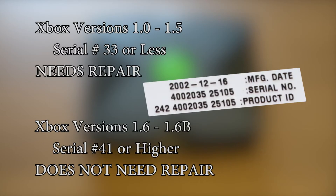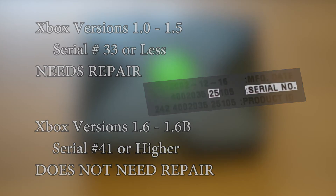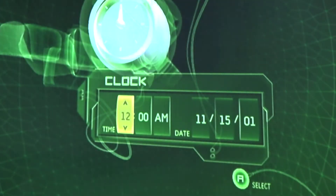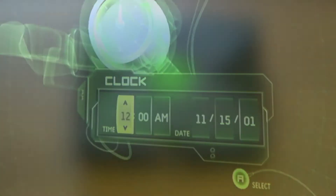I want to repeat again that Xbox versions 1.6 and 1.6b do not need to be repaired. These are the Xboxes where the last 5 digits of the serial starts with number 41 or higher. Once we perform this repair, you will need to reset the date and time on your Xbox each time it's unplugged from power. With the power cable removed, we can start.